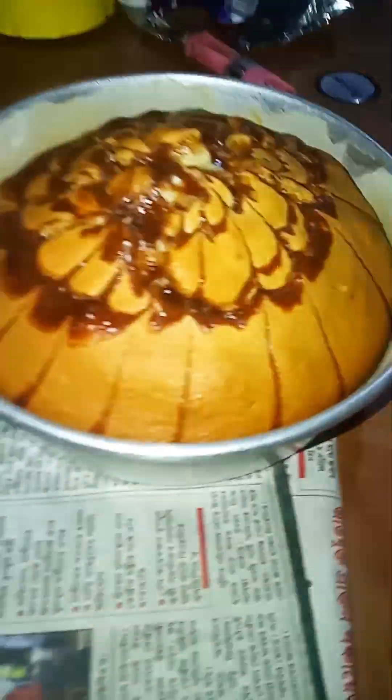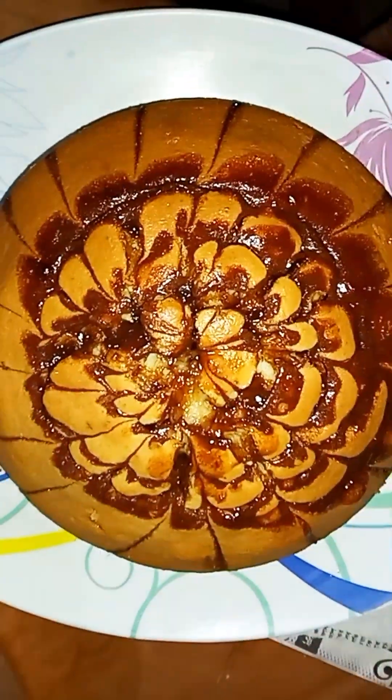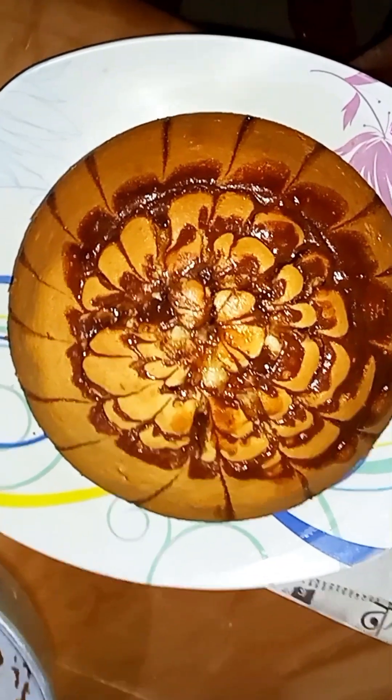You can check it in 5 minutes. We have to bake for a total of 35 minutes. This is the final look. It is very beautiful.